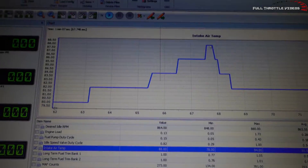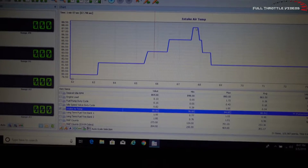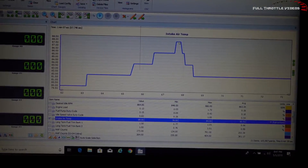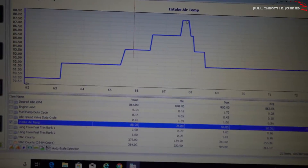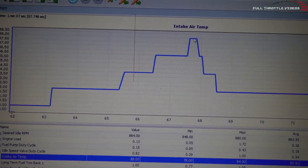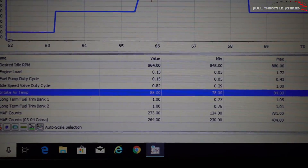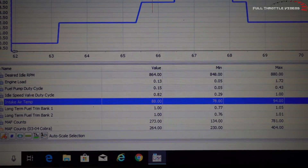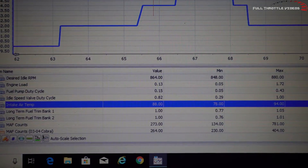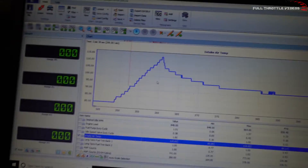This is with the Treadstone intercooler with the bumper off — same exact pull, bottom of third to top of third. And this is what we're getting: a dramatic, humongous decrease. Ambient was about 78 to 80 degrees and we saw 88 degree intake temps during that pull.